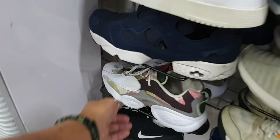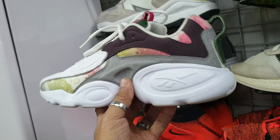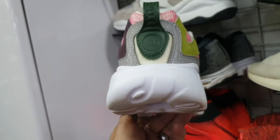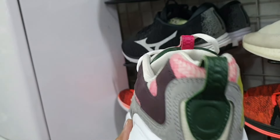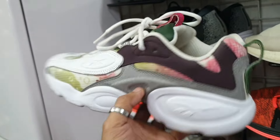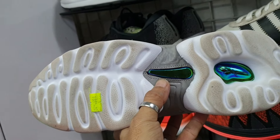Tapos ito mga idol — Rebac. Pwede syang pambabae, pwede ring panglalaki. Okay po, nandyan pa yung original insole. Size 8, wala pa syang punit, wala pa syang soul set. 1885 lang.